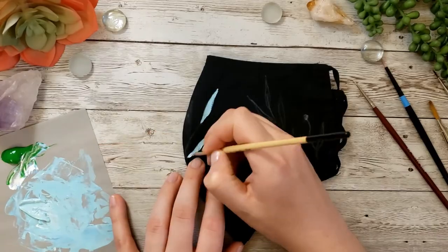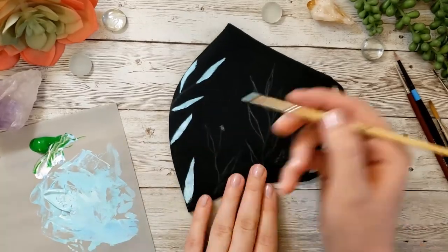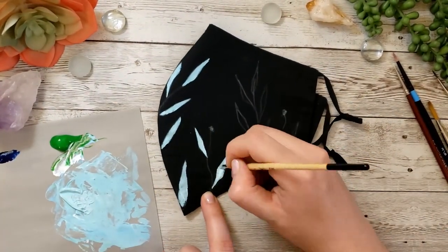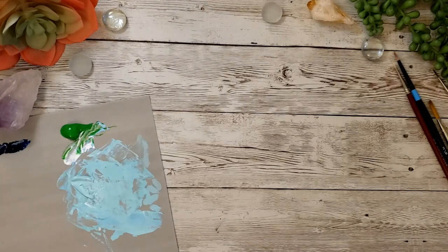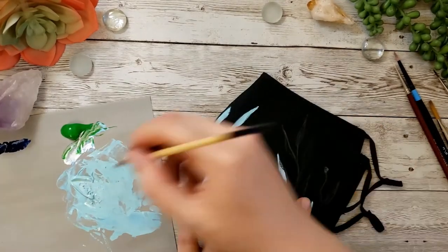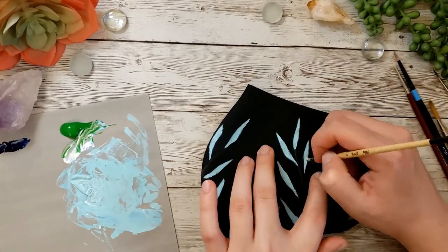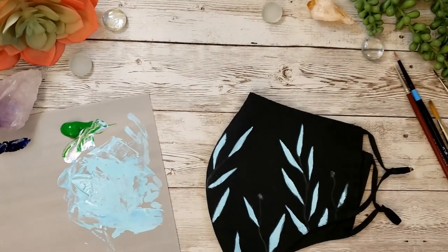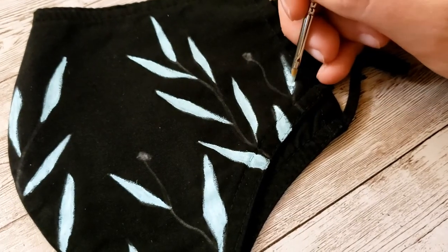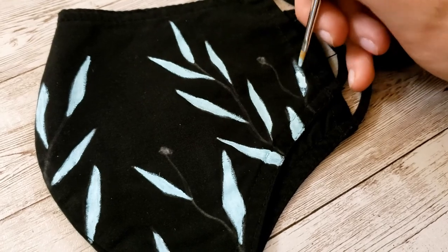For this I'm using acrylic paint — specifically heavy body acrylic. I don't have any fabric paint on hand, and I also find fabric paint is quite often very transparent, and I wanted a thick, bold, opaque paint. Acrylic is for the most part waterproof, but I'm going to look into finding a sealer I can buy at a fabric store to give it extra protection so that when I wash them — probably hand wash — it doesn't ruin the paint. Overall it's held up pretty well so far.